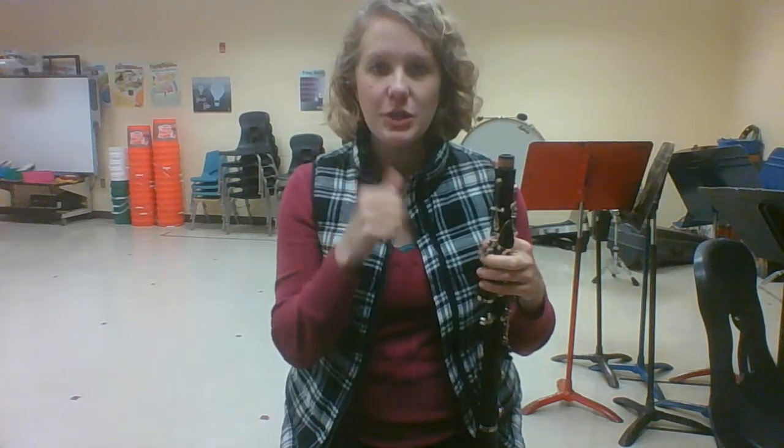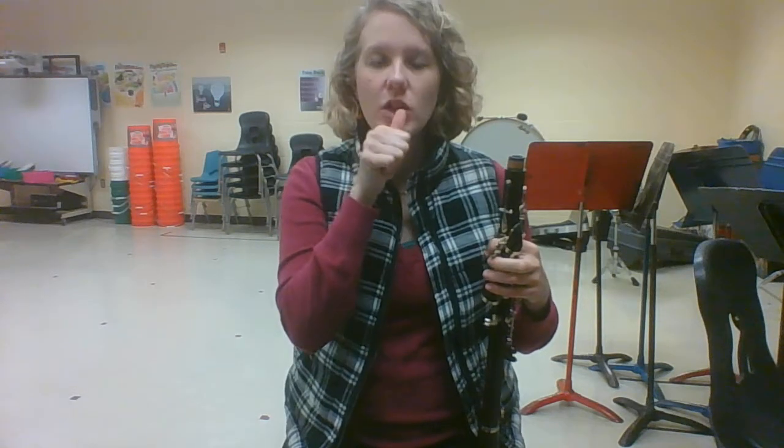Go ahead and practice your embouchure with your thumb. Try to blow air out but don't allow any air to blow out or your cheeks to pop out. When your thumb comes out, there should be a rush of air coming out.